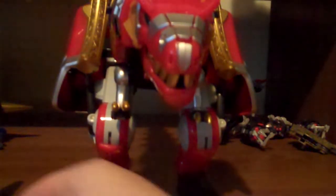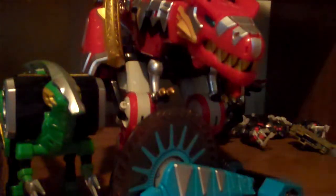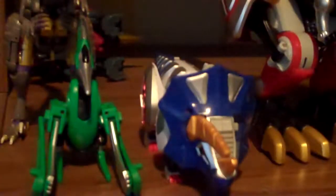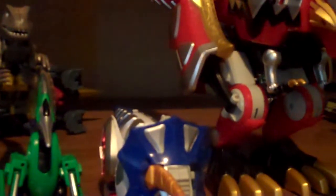In the show, they had a couple extra Zords: the Parazord, the Dimitrion Zord, and the Ankylosord. And there was also the white Dracozord. I can't show you the Dracozord combination or the Stegazord formation because I don't have them on me right now. So let's get to forming into Megazord.